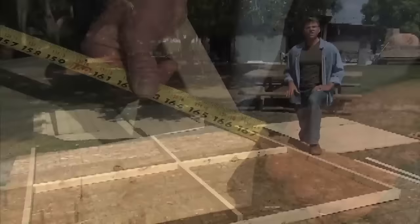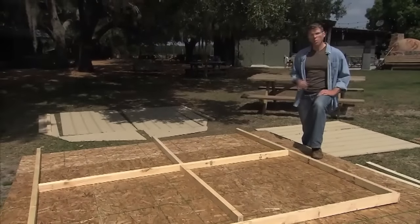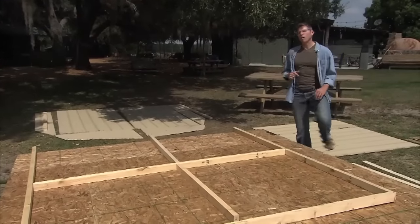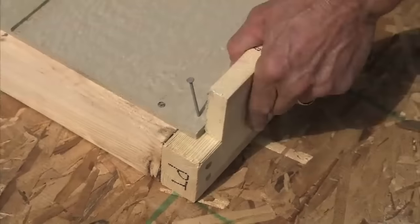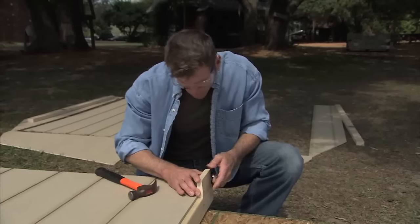Now that our floor is built, it gives us a solid work surface to build our walls on. We'll build our back wall first. Since the back and front walls are tall, it's easier and safer to build these while they're on the floor.